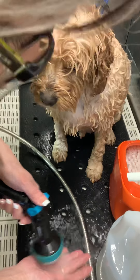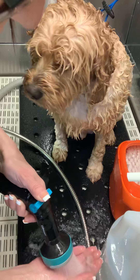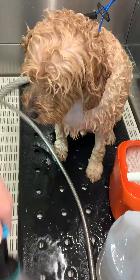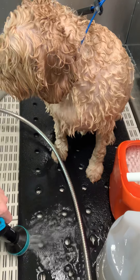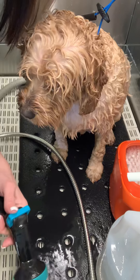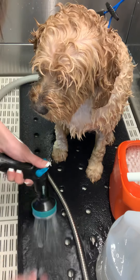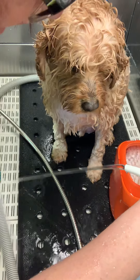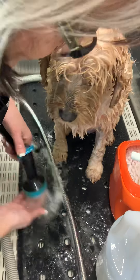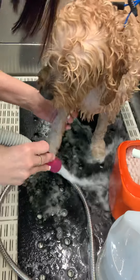Hey groomers, wanted to show you really quick how amazing the Yuppie Puppy bath brush does on a little — what are you, a cocker spaniel poodle mix, probably? I'm not sure, he was a rescue. He is a mixed breed. I put a little water in my HydroSurge — I have a HydroSurge and I absolutely love it, I wouldn't go without it.